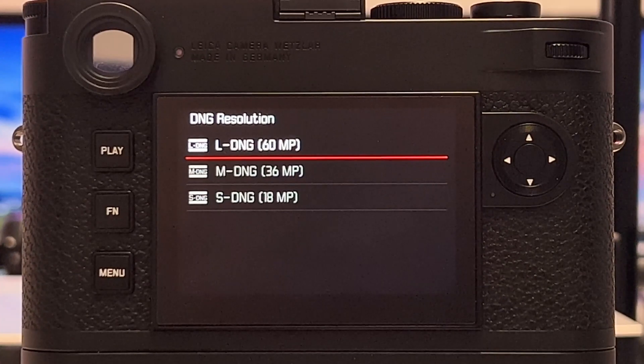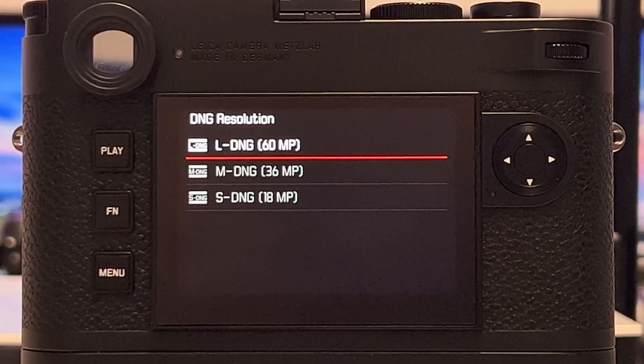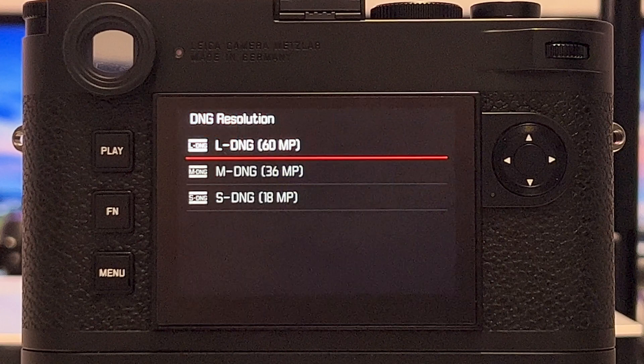In the manual for the new firmware 1.3.0, Leica actually speaks about bug fixes, and I promised in that review video that I would look into potential pixel binning again — specifically whether there is any improvement in dynamic range or noise behavior when shooting DNG at lower resolutions.